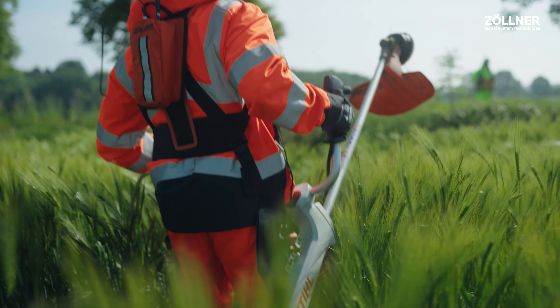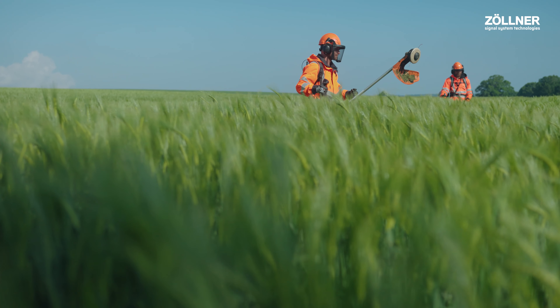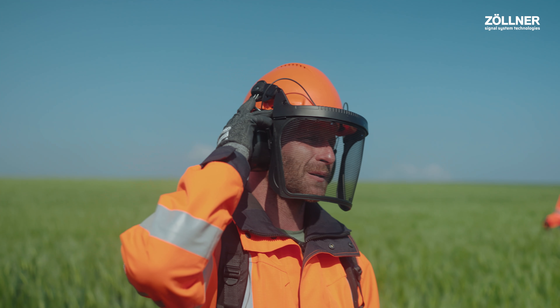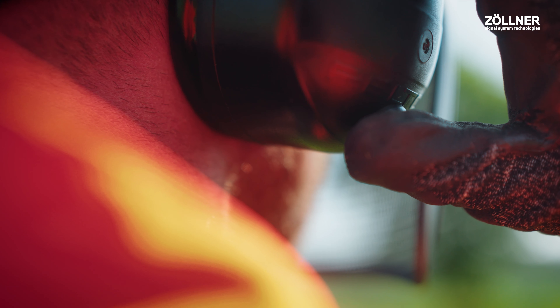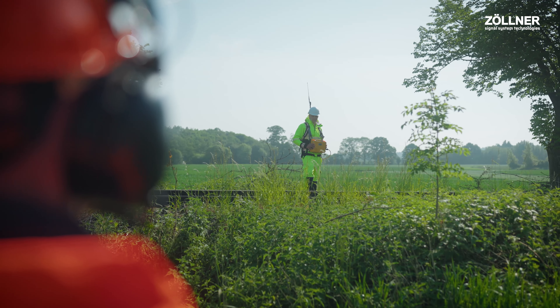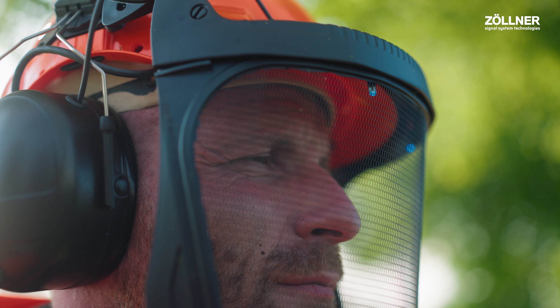To leave the workplace — for example, for a well-earned break — I first go to a safe area and request a break from the control unit by pressing the button. If this is approved, the LEDs on my helmet start to flash quickly.